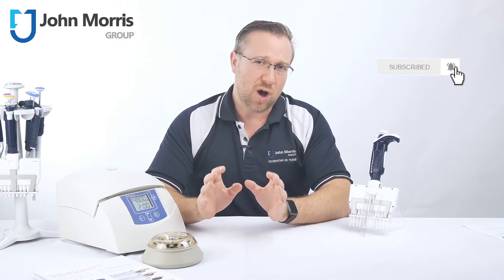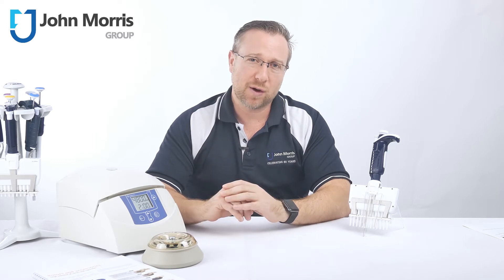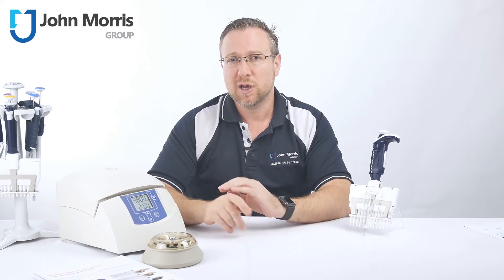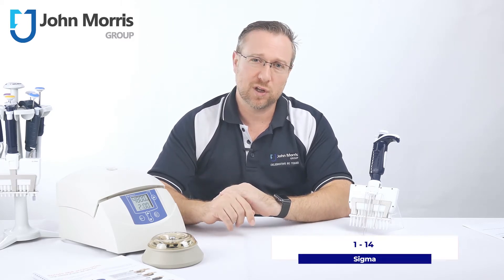If you're working in an isolation RNA, DNA, or protein lab and you're spinning micro tubes — say 0.2 or 2 microliter tubes — you're going to want to pay attention to this next little clip on the 1-14 from Sigma.